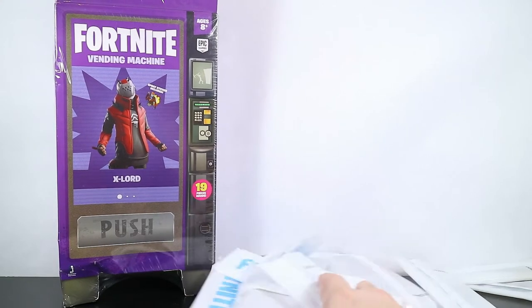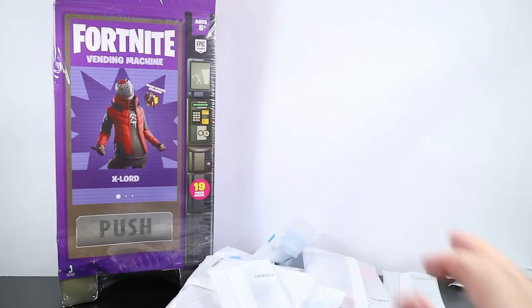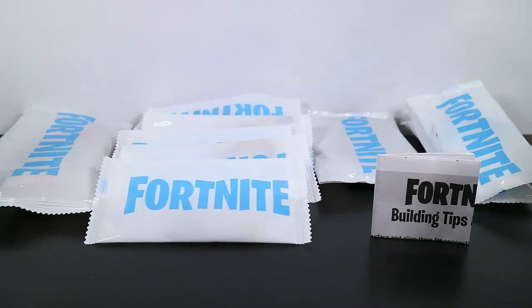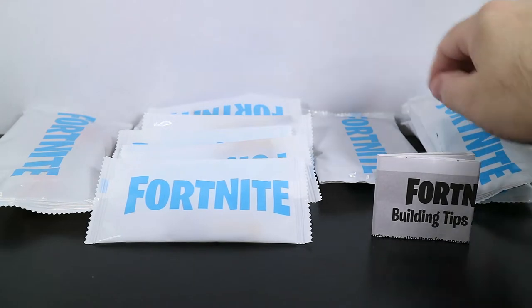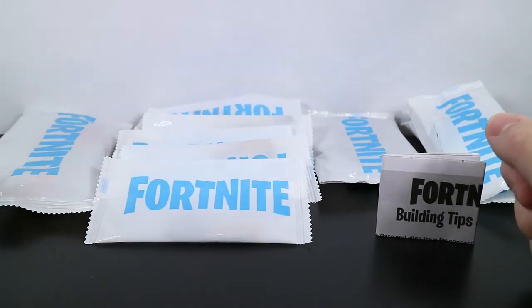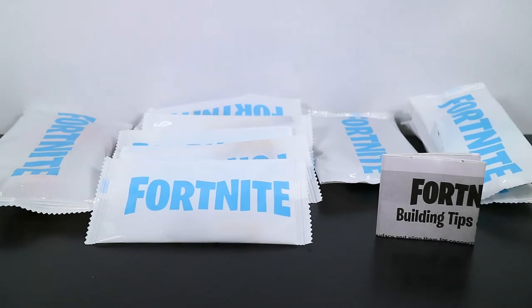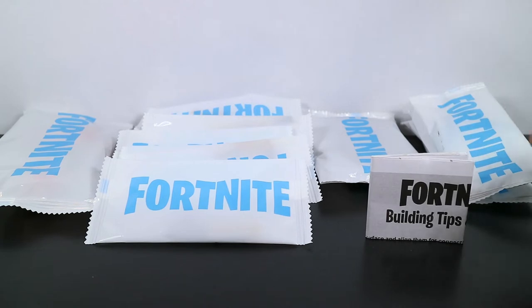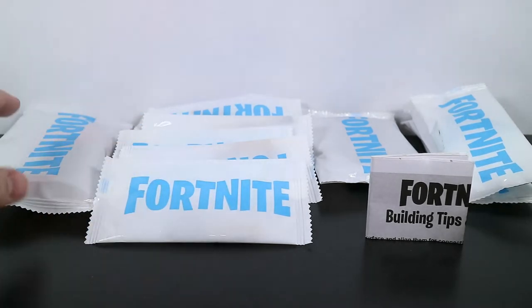I'm going to lay all this stuff out in a nice proper order so we can open it up on camera. I've got it all piled up into specific piles — we have the back bling, we have the building material spray, we have the weapons, and the figure. We're going to open it in a specific order: the building material first, the back bling second, the weapons third, and then we'll finally get to the figure at the end.